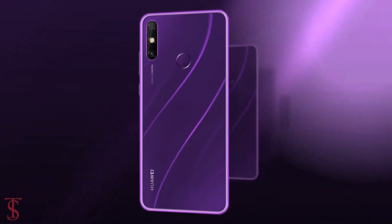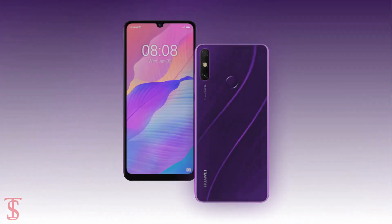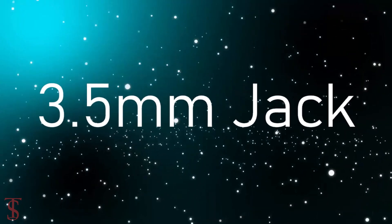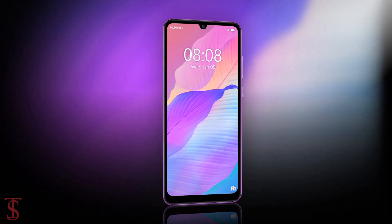Additionally, the smartphone also features a rear-mounted fingerprint sensor for biometric authentication. Connectivity options on the phone include dual SIM 4G, Wi-Fi, Bluetooth 5.0, GPS, a 3.5mm headphone jack, and a micro USB charging port.